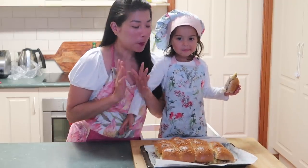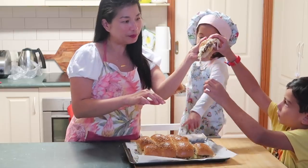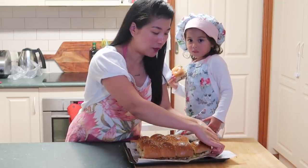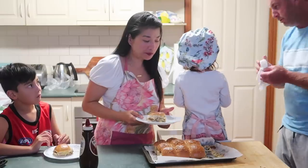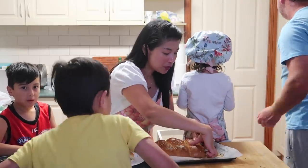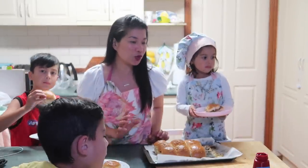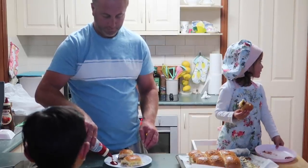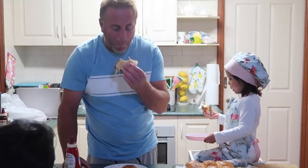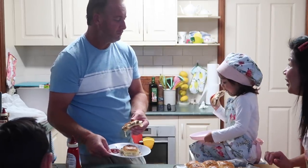Okay guys, sana magustuhan ninyo ito. Thank you. Please like, please subscribe if you haven't yet. See you on our next vlog, be safe guys and stay hungry! Look at that cheese honey — ang sarap guys. You can add some sauce — tomato sauce, barbecue sauce, whatever you want. How is that? It looks extraordinary. Is it yum? Yeah!